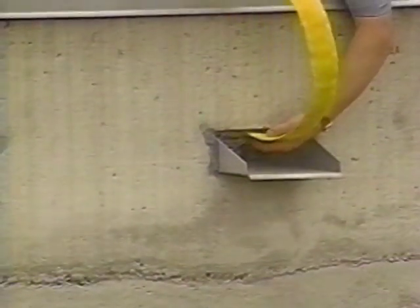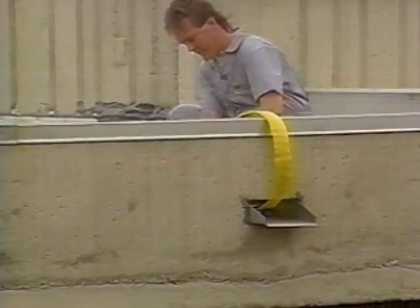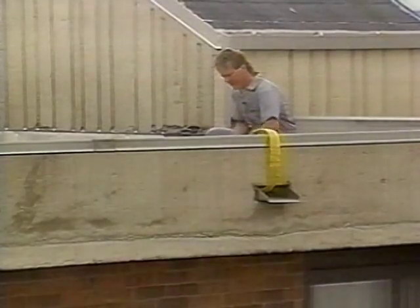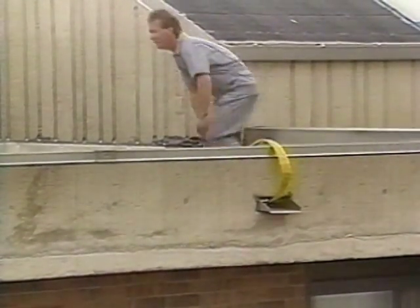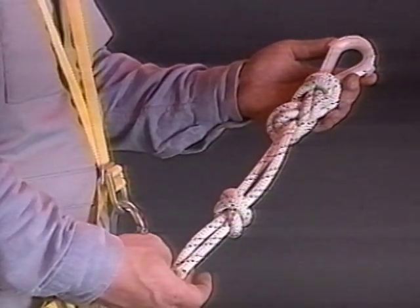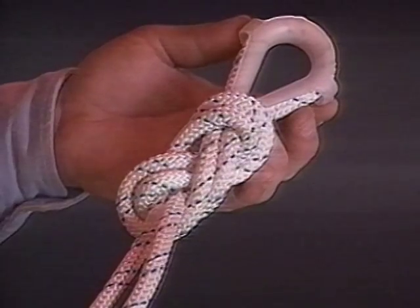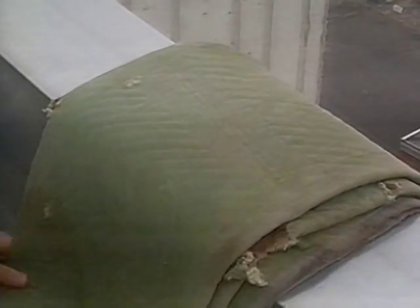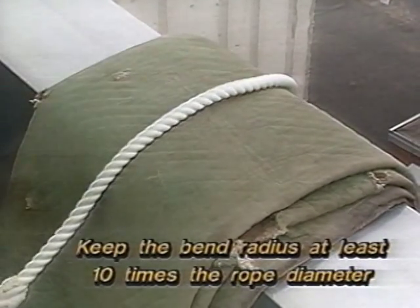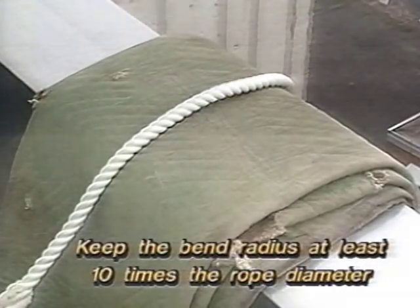The anchorage you select must be capable of supporting at least 5,000 pounds per person. Because knots reduce rope strength, try to avoid them. If they must be used, we recommend the use of a figure-8 knot followed by a water knot. When terminating lines, make certain the correct thimbles are used. Once the line is connected to the anchorage, make certain precautions are taken to protect the rope on all edges. Various equipment is available for this.